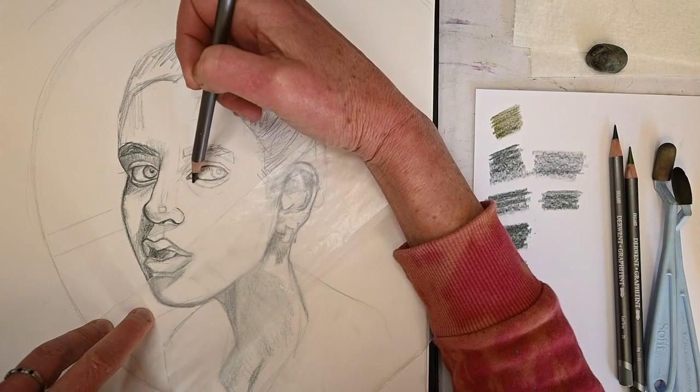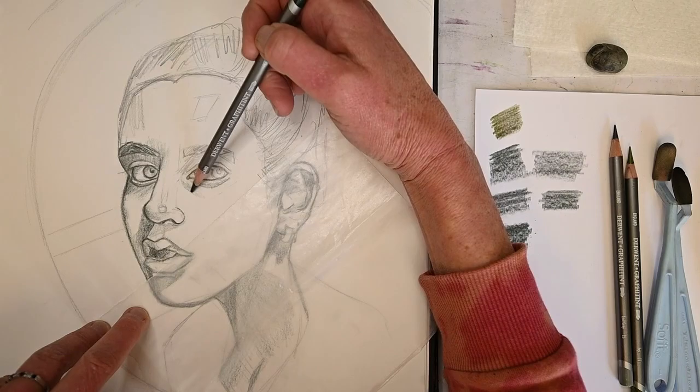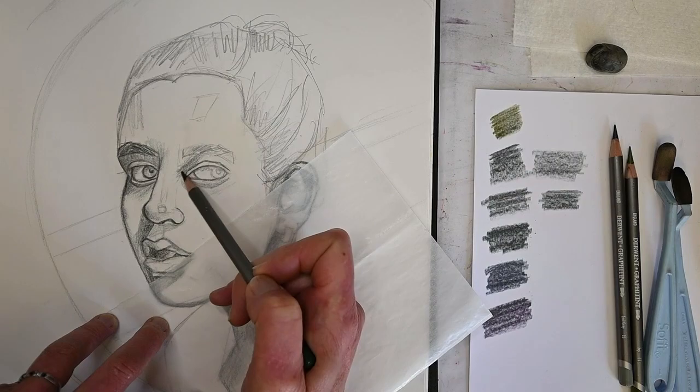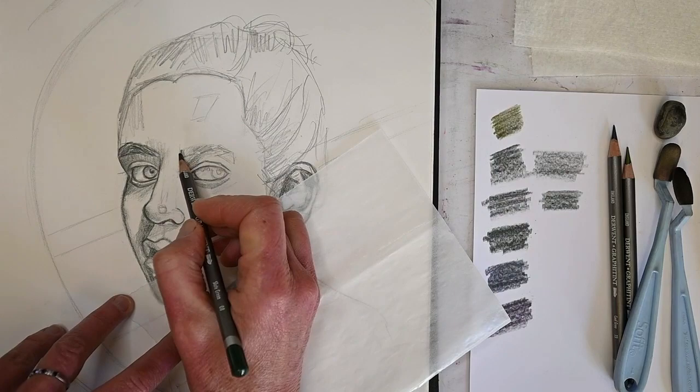That little sheet of paper I have under my hand is called glassine - it's like tracing paper, though you could use a paper towel. I have a lot of glassine around because I do a lot of work with pastels, and glassine doesn't pick up the pastel. I wouldn't use a paper towel under my hand if I was doing pastels because it would just absorb the pastel into it. Plus I like glassine because I can see through it.